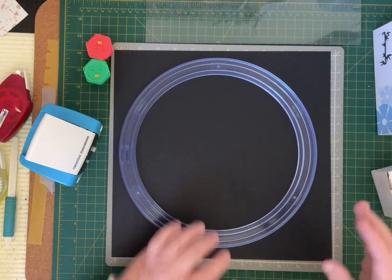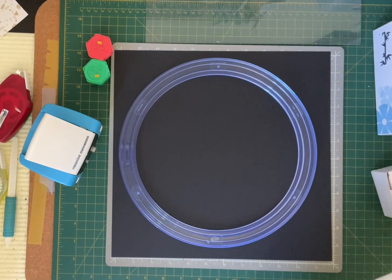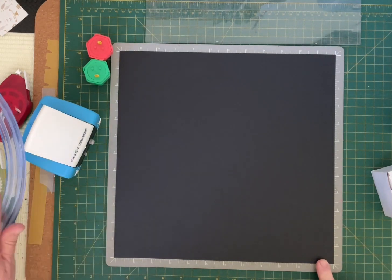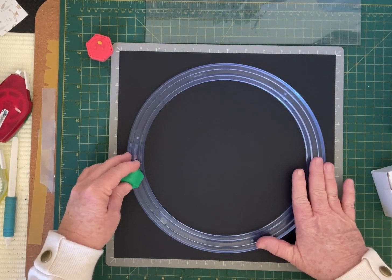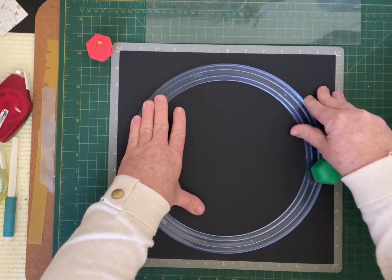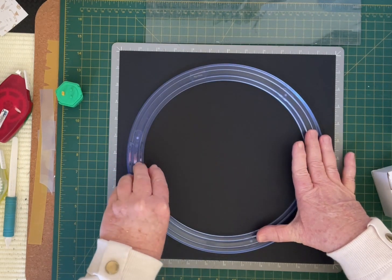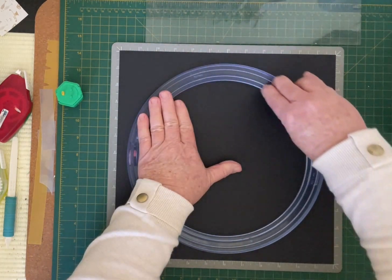What this layout looks like today is this circle, and then we're going to put that into a page layout. To start off, using our 13 by 13 inch mat, line up that cardstock making sure it's even, then line up our jumbo circle. With the green blade we're going to go on the outside track and go around, then with the red blade we're going to go on the inside track, just holding it in place and making sure you've got that cut right around.